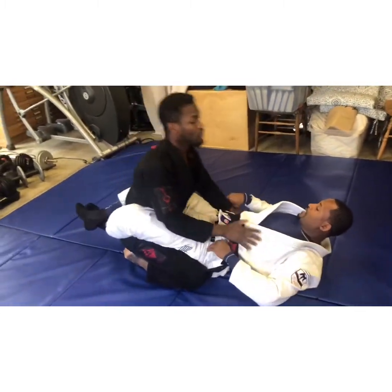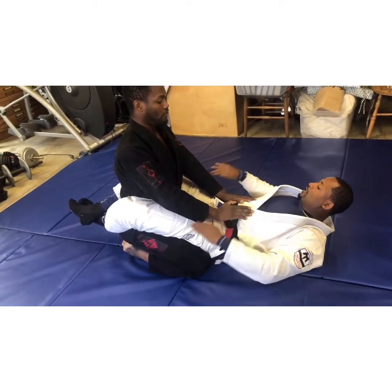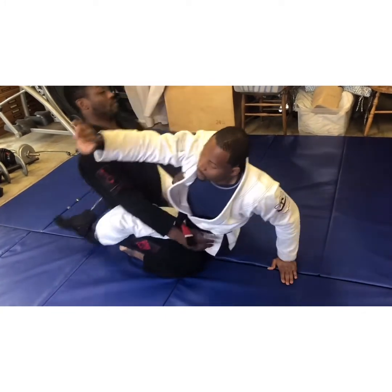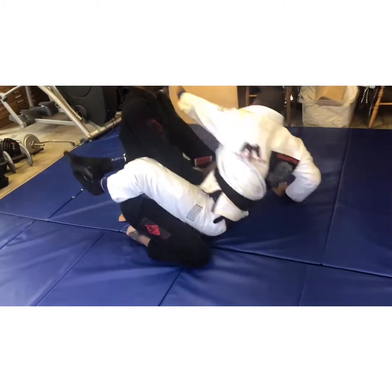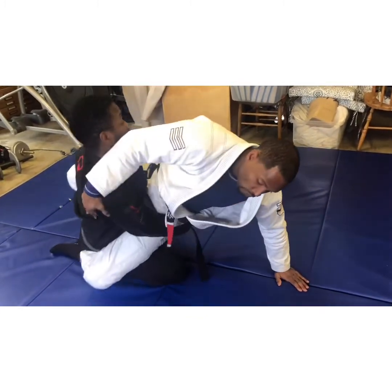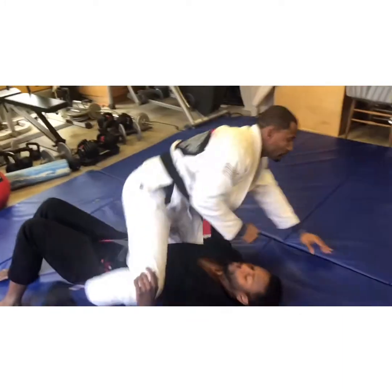There's one more reaction. Dom may be trying to keep his base back and not let me swim. If he's back, I can still come up just that much, go over, and bring him down.